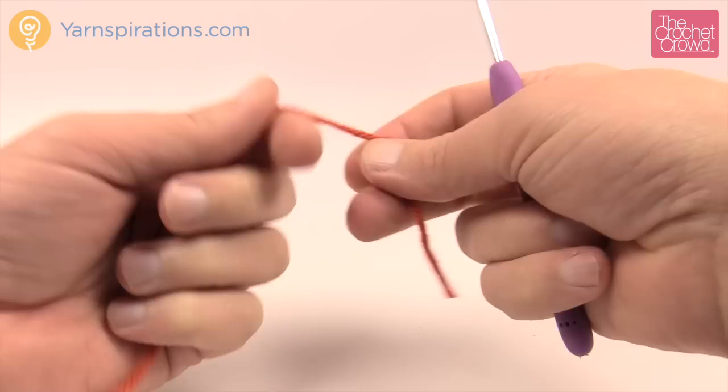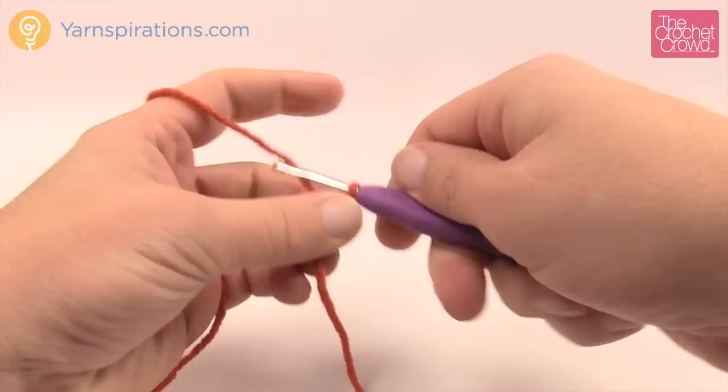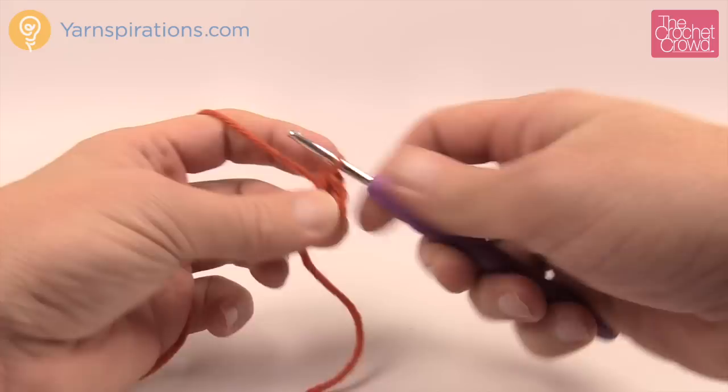Let's begin and make a slipknot. Remember that the slipknot never counts as one. Insert our size G 4 millimeter crochet hook and let's create four chains — this never counts as one. So chain four: 1, 2, 3 and 4. Insert your hook into the starting chain, the beginning chain. Yarn over and pull through, and then you'll have a center ring at the top of your pumpkin.